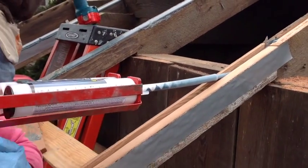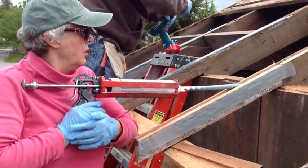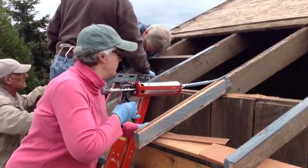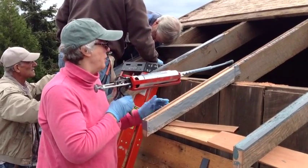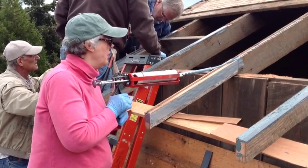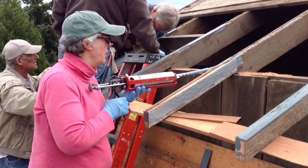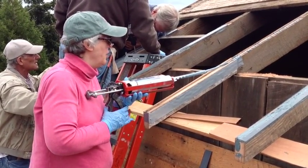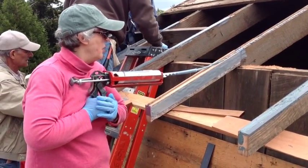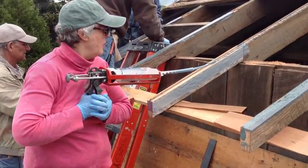At this stage we're ready to inject the epoxy into the slots that will eventually receive the angle. The epoxy is a structural one, and when it cures it will give real stability to the whole rafter tail itself.